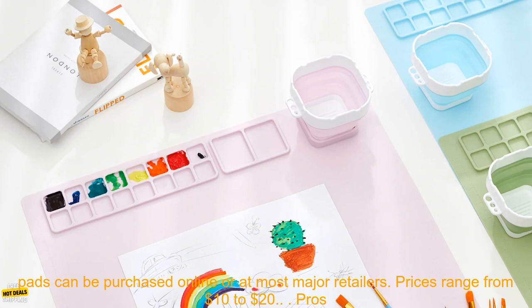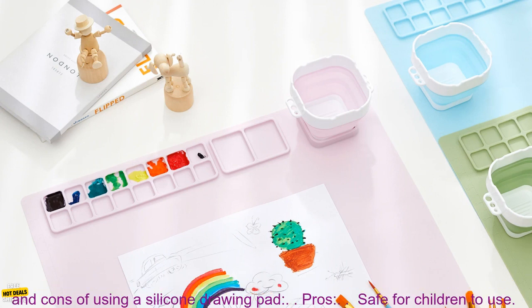Silicone drawing pads can be purchased online or at most major retailers. Prices range from $10 to $20.